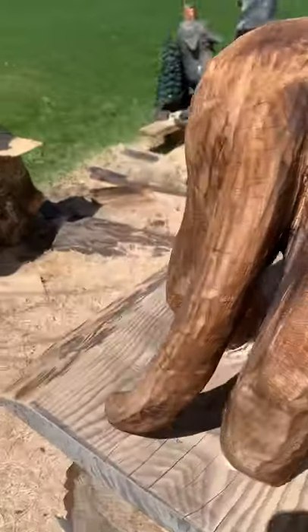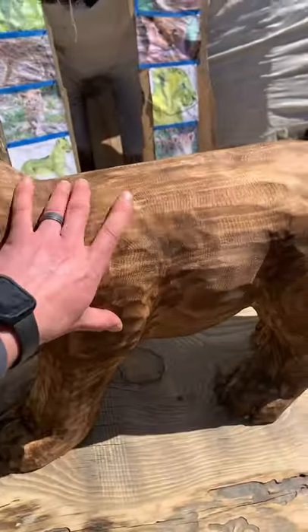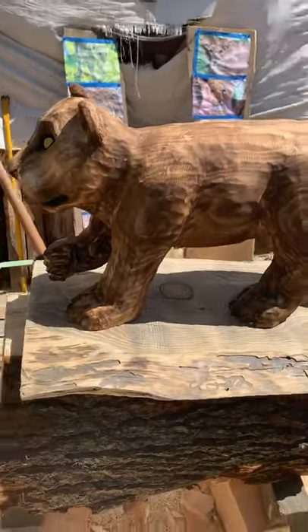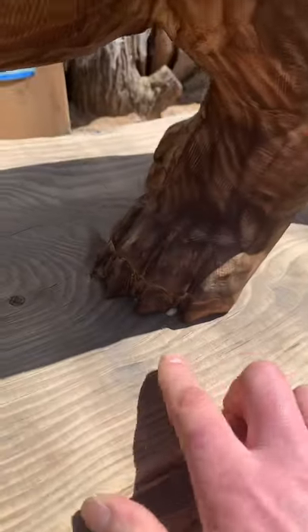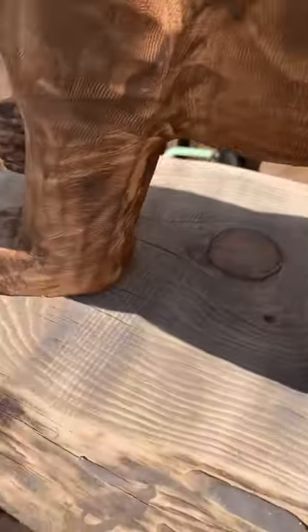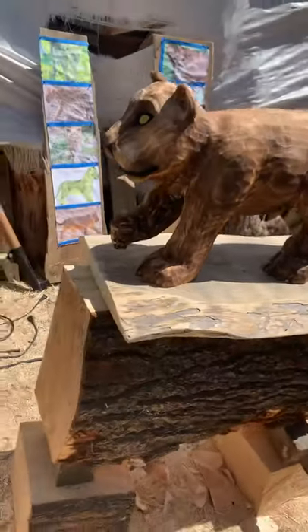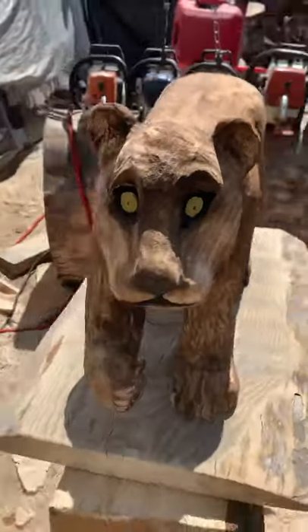The tail comes down. This customer doesn't want paint anywhere, so it's just the torch. Basically I gotta wait for the gorilla glue to dry so I can carve that away, and then this piece will pretty much be ready for some finish, some clear coat.